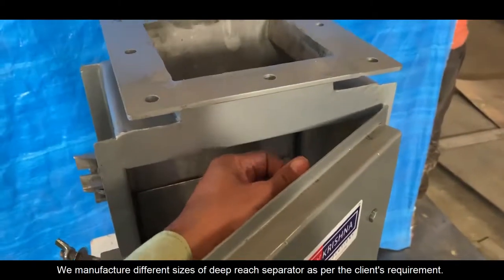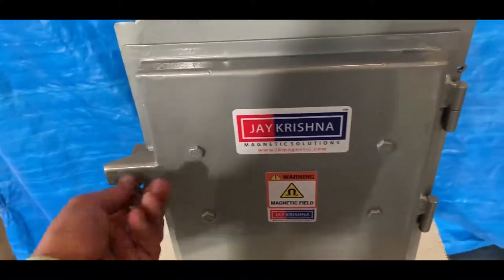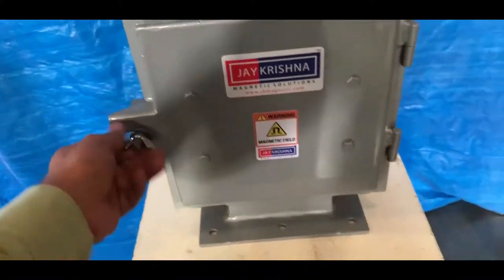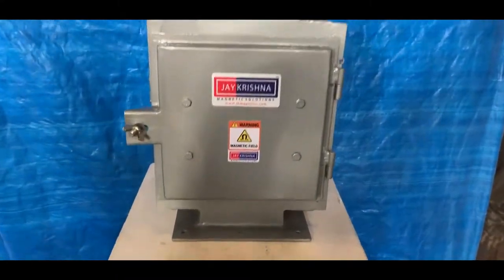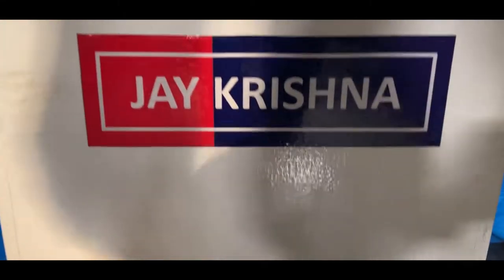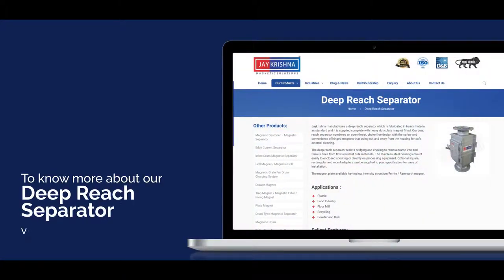We manufacture different sizes of Deep Reach Separator as per the client's requirement. To know more about our Deep Reach Separator, visit our website www.kmagnetic.com.